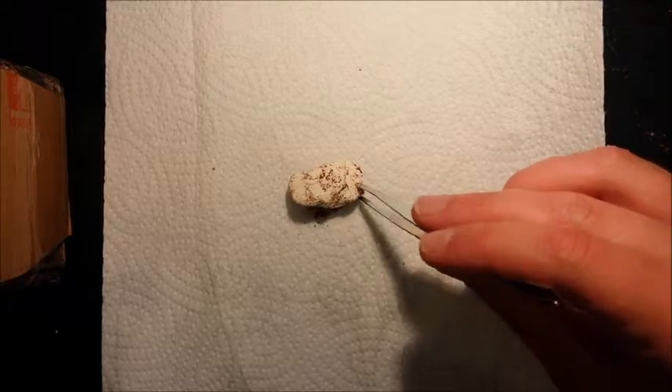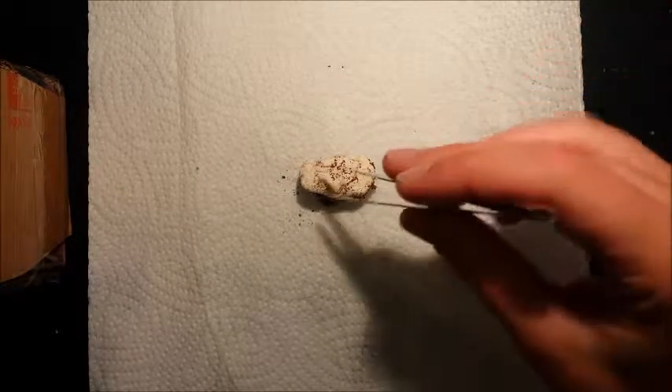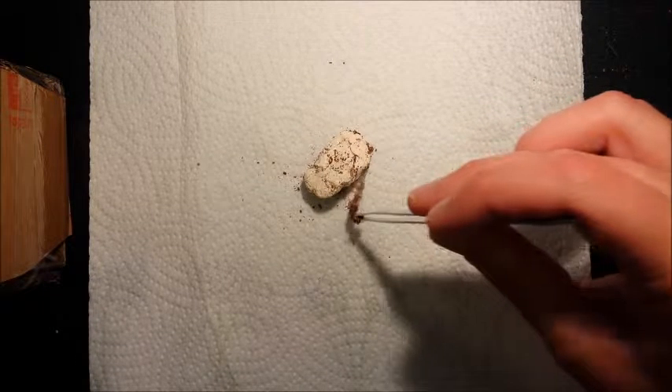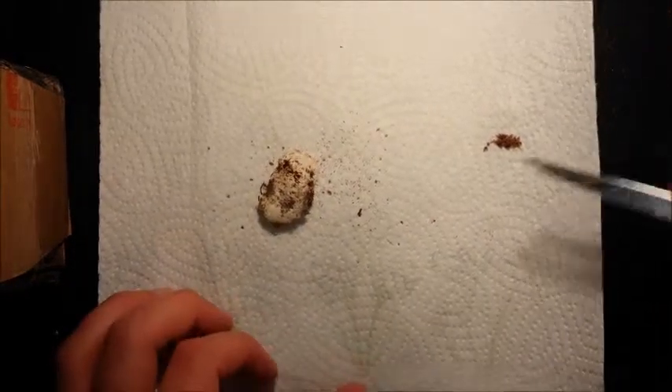Hey guys. I just wanted to check on my Stereocrates Gigas female and it turned out she was dead. She had been dead for a while — I could tell by the smell. It smelled disgusting.